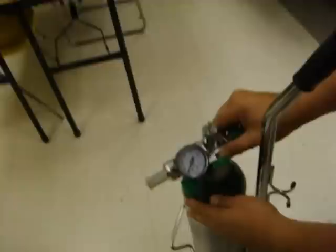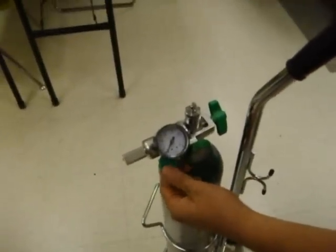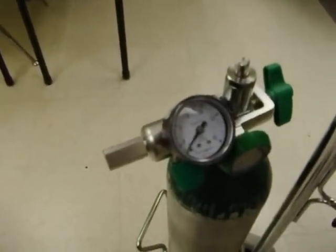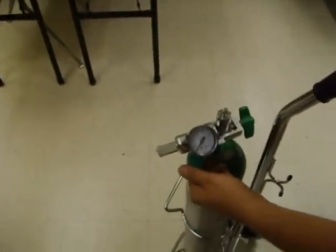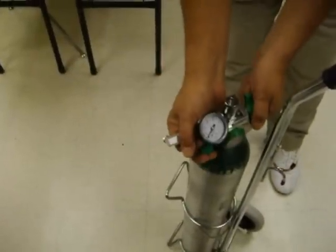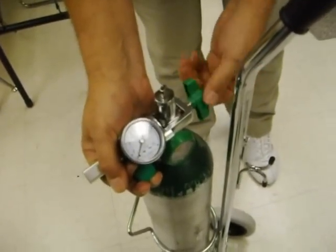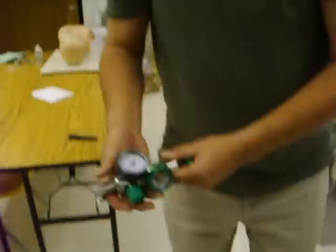Before we take the regulator off, this step is important: we're going to bleed out the pressure through the flow meter. We open that up and wait for the pressure to go back down to zero — the flow goes back down to zero, which tells us we have zero pressure on this gauge. We reshut that for the next person, then grab the regulator and slowly loosen it to ensure there's no pressure, then loosen it and take it off.